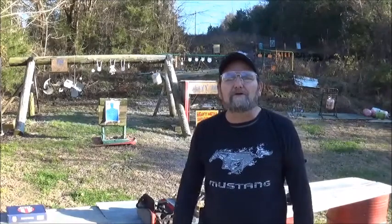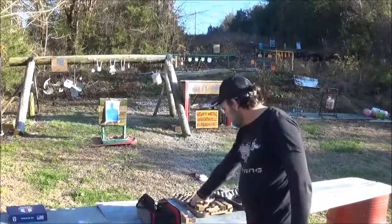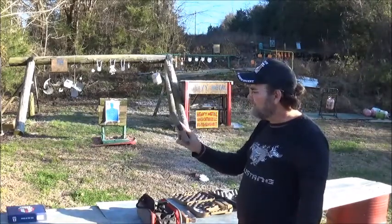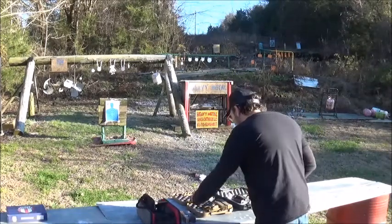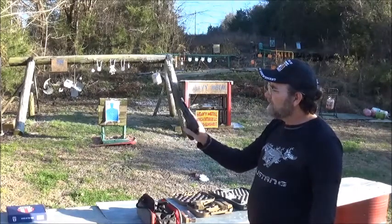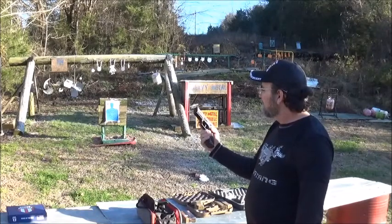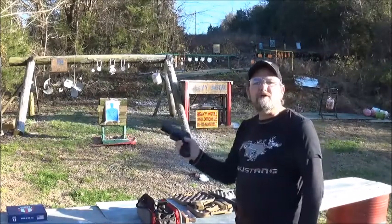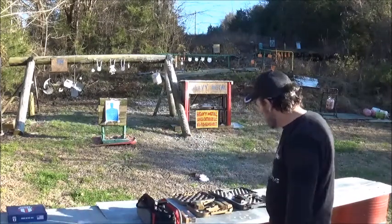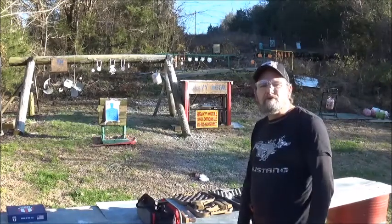Hey everyone, welcome to Ed Metal Guns and Outdoors. Today we're going to do a Versus — the Versus of the X's. We have the Glock 19X versus the SIG X Carry. We're going to see which one of these I can shoot best and which one runs the best. Figured it would be a good comparison. Both of them are X's, both of them are 9mm, so I think this will be a cool little shoot.